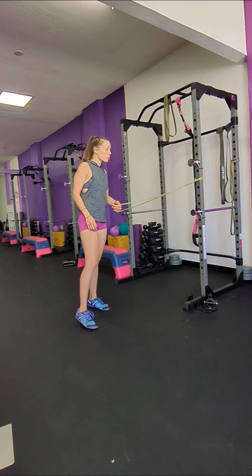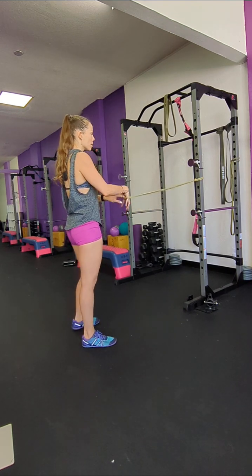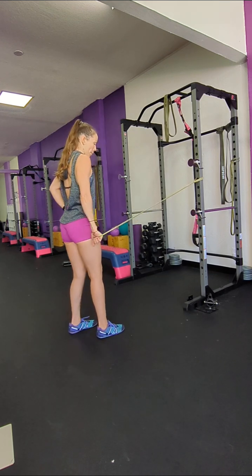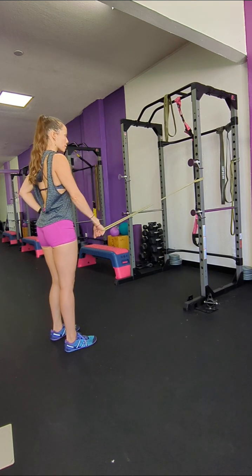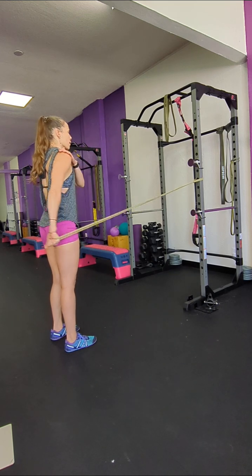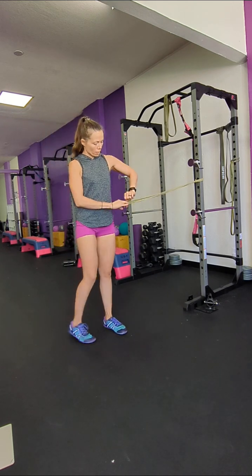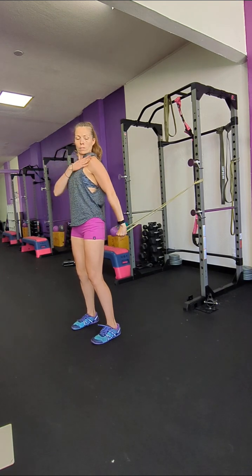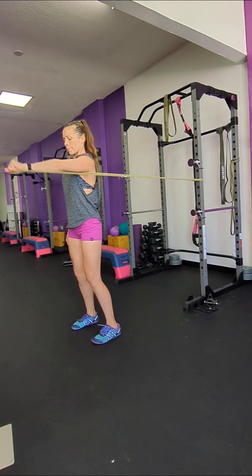The next one is a pull down. These are going to work different angles too — you're going to feel your triceps work a little bit on this one. You're going to stand facing the anchor and just pull back behind you, starting from about here. Push all the way back and forward. You should feel the shoulder working right there. And then the opposite — facing forward, lift and down. So you're working all these little parts of the shoulder.